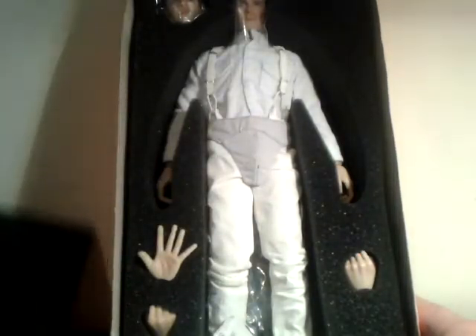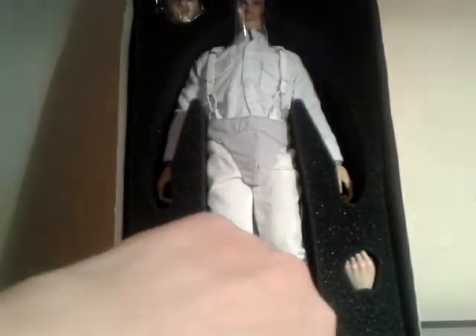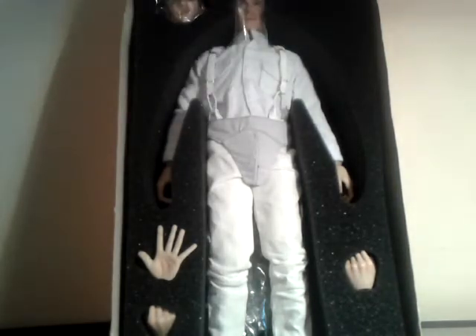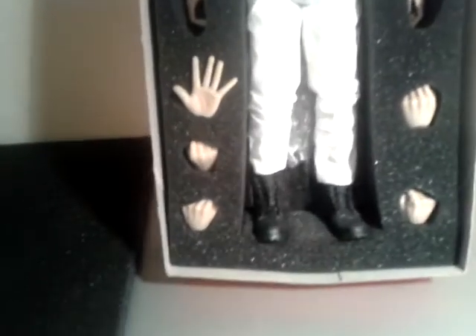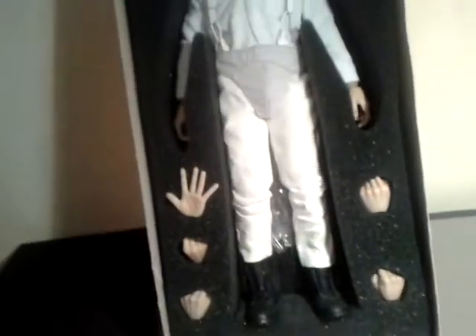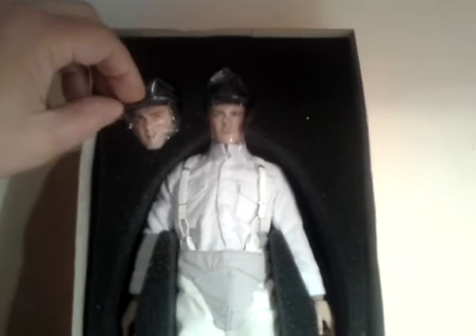Alright, so here we go - foam box inlay, nice. Not Hot Toys quality, but Craft Tone candy. I'll have a little munch on that later. Selection of hands: one, two, three, four, five, six, seven. And two head sculpts. There's not a lot of difference between these two head sculpts as far as I can see - I think the eyes are slightly looking upwards on one of them.